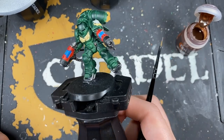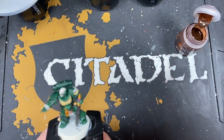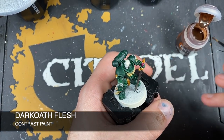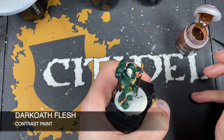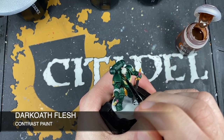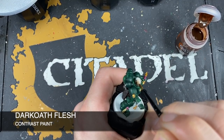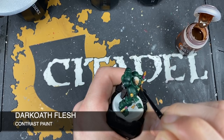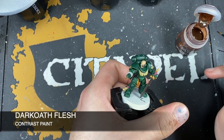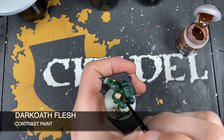With plasma coils done on the inceptors and dreadnought, set them to one side. Now we're painting in skin on the intercessor using Dark Oath Flesh — a really nice color. Using a small layer brush, start painting it all over his face. Move reasonably quickly so the paint doesn't dry and cause lines and streaks.